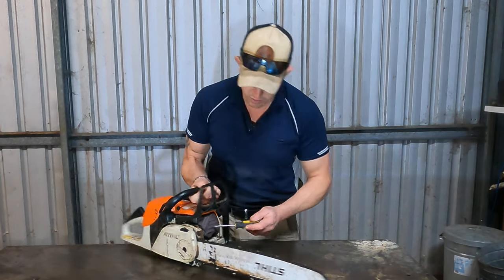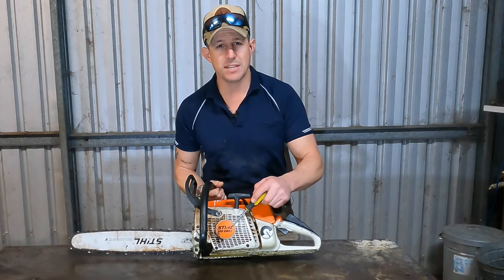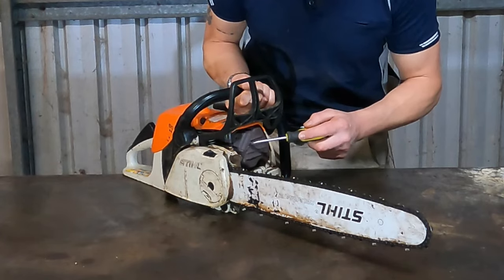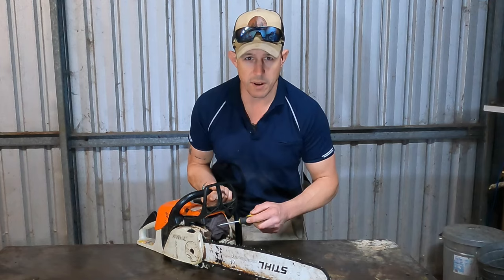So you can see here on this chainsaw — this is an MS-280C, really great chainsaw — and here it is located on the top right-hand side of the exhaust manifold.